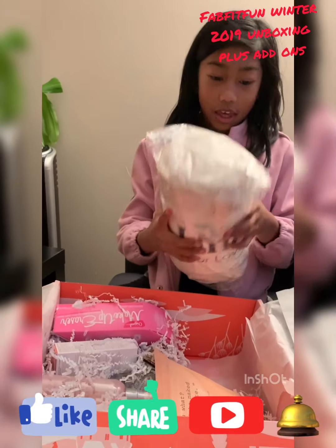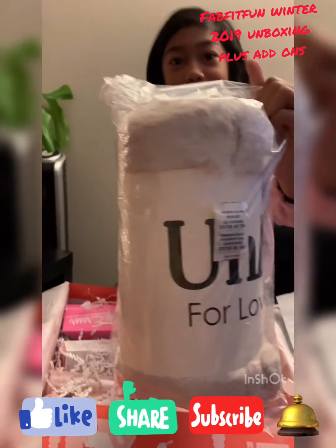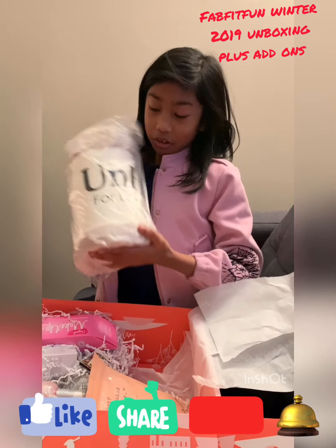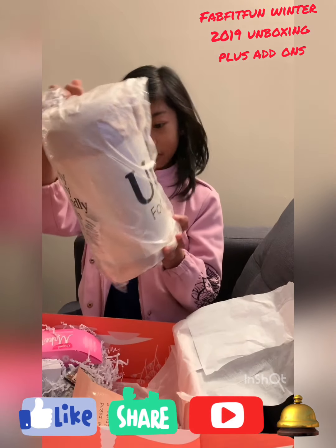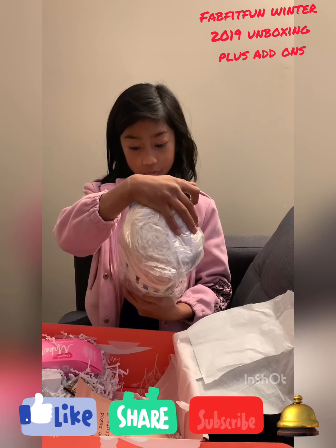First thing I see in this box is a blanket, which is very soft. It's an Unhide — 'for the love of faux fur, fluffy, furry, friendly.'